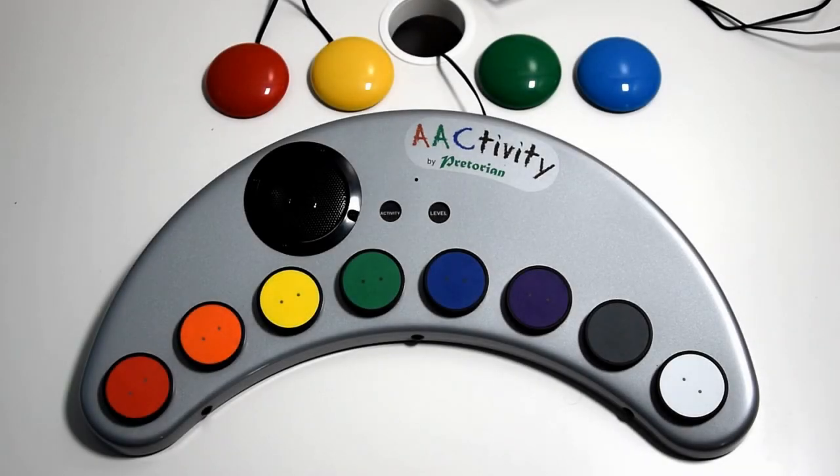Hi everyone, this is the last video I'm going to show you regarding the activity. We've been through every single function and activity that you can play with and use. Now I'm going to show you the final piece de resistance to do with the activity — that it's switch adapted and can be used in lots of different ways with switches if that suits your needs and settings.